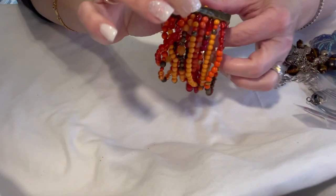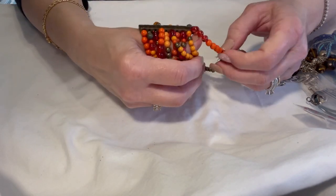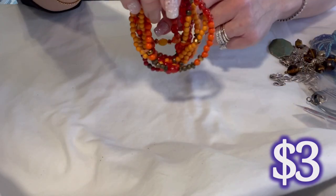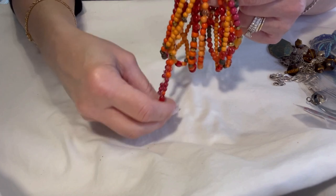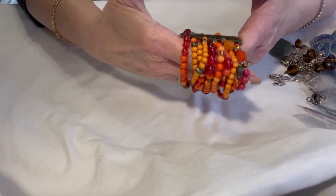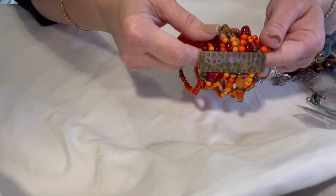This is a nice multi-strand stretch bracelet. There are a few strands that have a little more stretch taken out of them — you can kind of see one that's dangling in particular — but when you put it on it's not over-stretched looking. It still has some good wear in it, or somebody could definitely restring it if they wanted to.